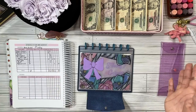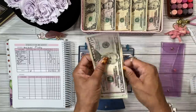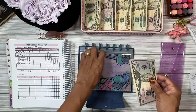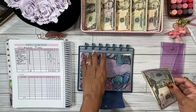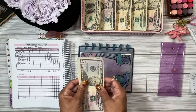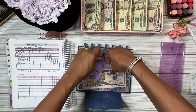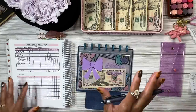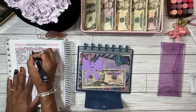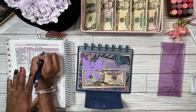First we're going to do floors and carpets. We do have carpet in the house — it's older carpet. We're going to put in seventy dollars. That could be for cleaning the carpets or if we want to get them replaced eventually. We're adding seventy, so the balance is going to be seventy.